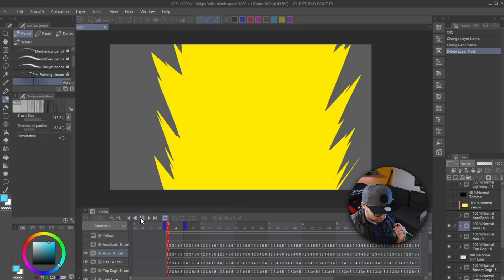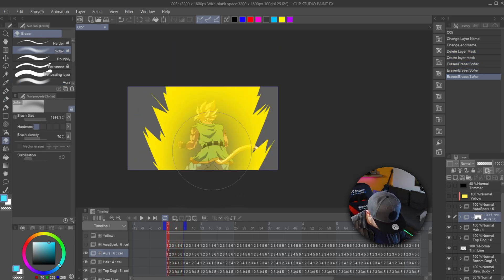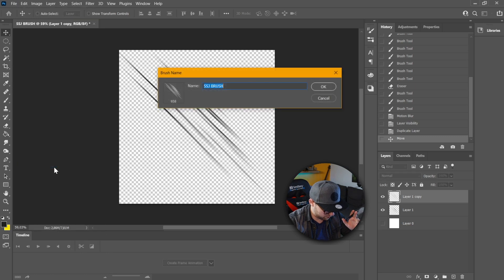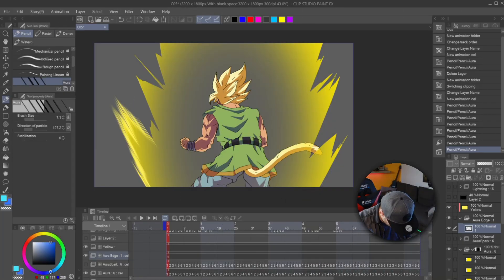So first, let me explain how the effect itself works. We have a base animation which will then be faded from the inside using a mask, and then we will be using a brush that we make ourselves to make the edges of the aura look pretty much the same as it appears in the show.